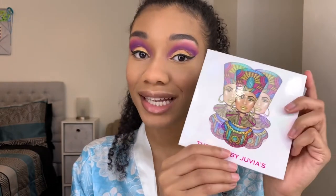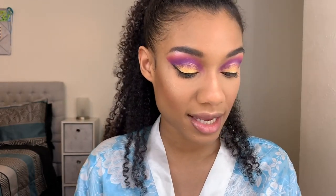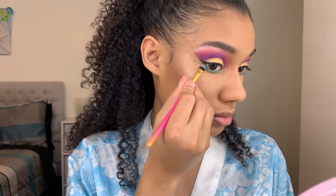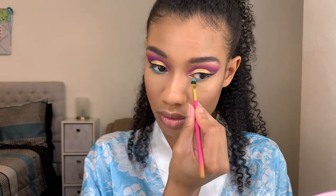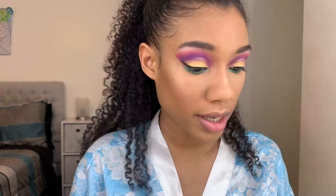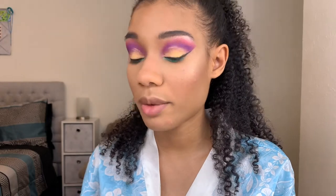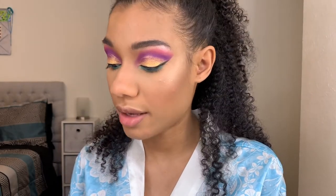I plan on using a nice vibrant blue shade, so I'm going back into that same Zulu palette. I'm taking this beautiful teal color and putting it on my bottom lash line. Now I'm going right underneath that teal shade with the same purple shade I started with, and then underneath that purple I'm going to add some more of that hot pink shade.